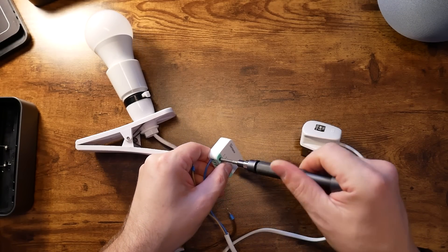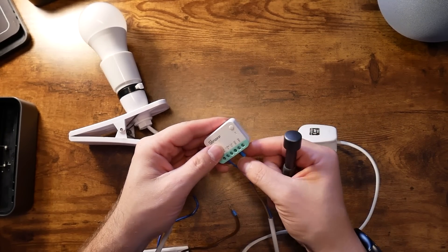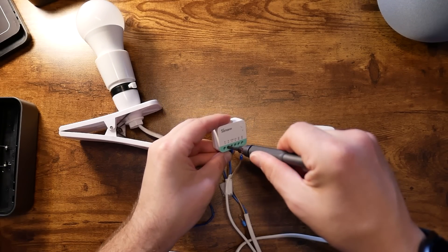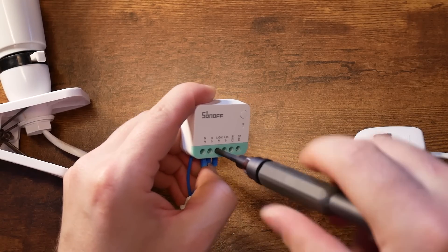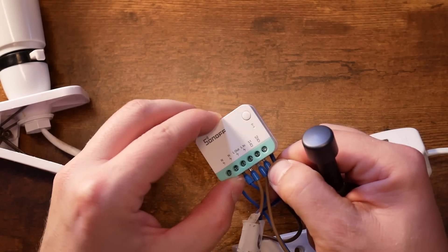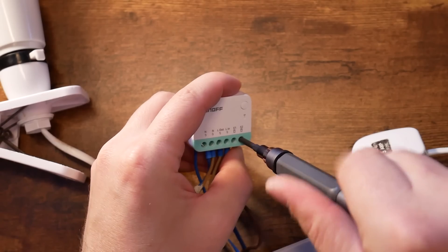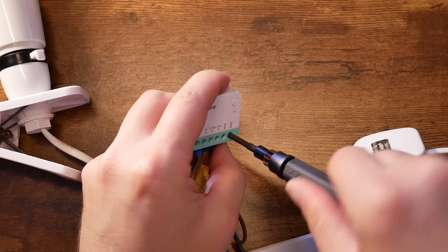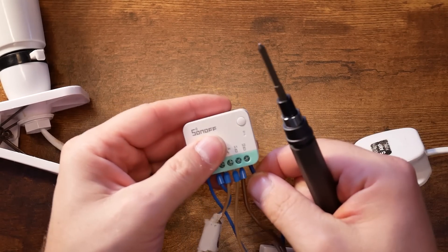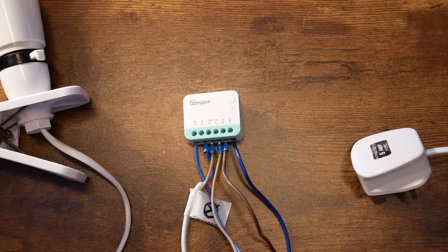Wiring is relatively simple, as all the terminals are clearly labeled, and the user manual shows you different ways to install the device, including two-way support for switches. Power in goes to live and neutral, the connector to your bulb uses live out and neutral, and then you have a couple of different configurations for your switch. In my test, I'm just using a single toggle switch, so I'm going to bridge S2 and S1 together for that.